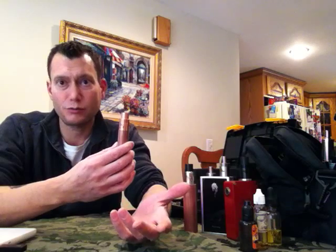Could I go lower on the ohms? Yes. Could I have that many wraps of metal? Yes. But what I'm not gonna do is try and take 7-second hits on this thing. First of all, it'll run dry and give me a dry hit, but the second thing is it's too much strain on the battery.